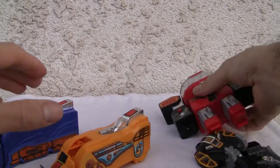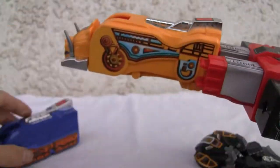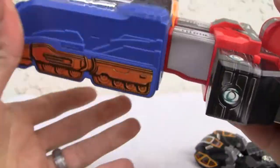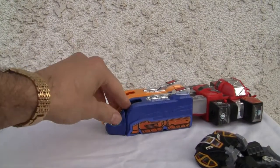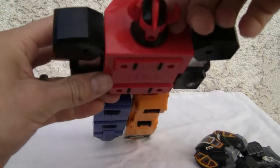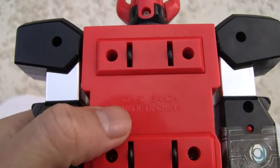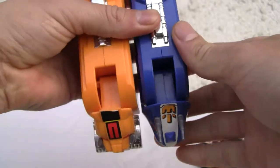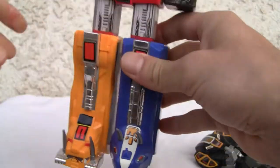If I'm not mistaken, these things just attach, and you get a big train-looking thing. There's a reason why that thing has wheels on the back. Transformation — oh, '91, made in China. So this thing is pretty damn old. 91 Bandai. That took all of about two seconds, right?